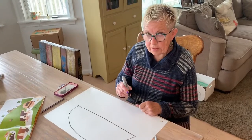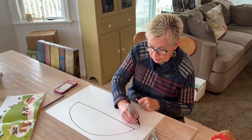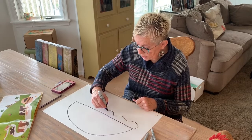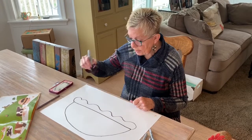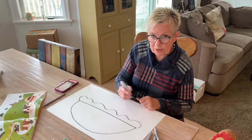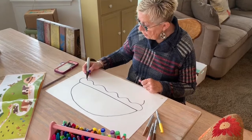Now I'm going to add the cheese. Starting here, I'm going to make some little swirly things to make it look like cheese, then hook it onto the bun. Then we need a hamburger, so I'm going to make a little line here and a little line here.